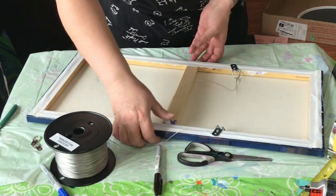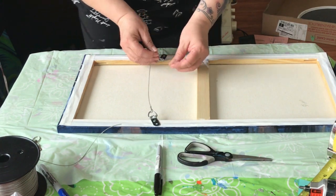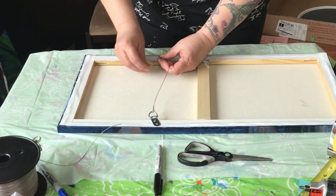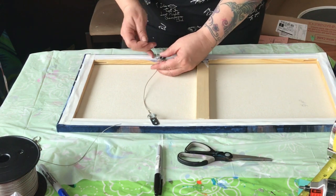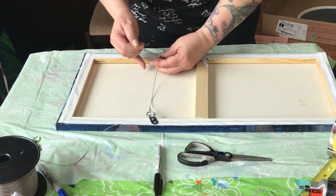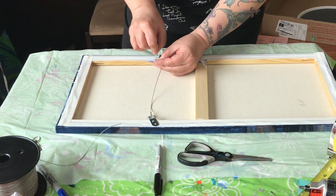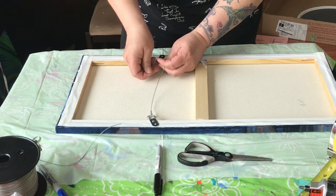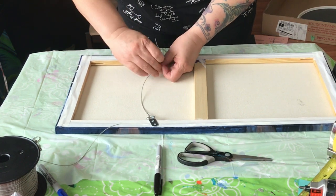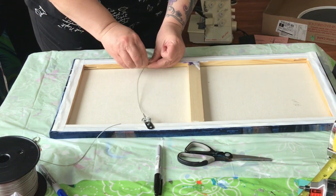For the second side, I usually measure across and then add four or five inches, snip that off, and repeat the process on the other side. It's up to you how much slack you want to leave in your wire. I usually leave quite a bit because it's easier to shorten it and have enough wire than to lengthen it and not have enough.